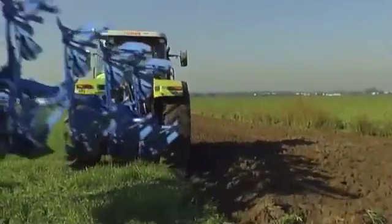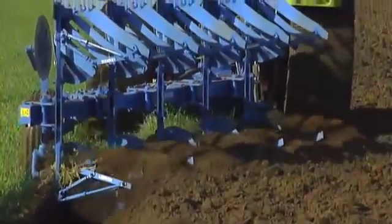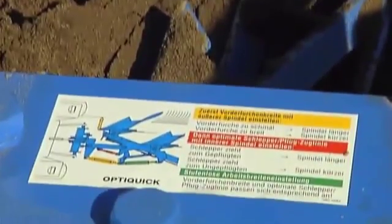Being able to adjust the plough precisely is extremely important because it minimizes material wear and tear and significantly reduces fuel consumption. This is the reason why Lemken has developed its unbeatable OptiQuick adjustment system. OptiQuick enables the front furrow width and tractor-plough alignment to be adjusted quickly and simply, thus saving time and money.